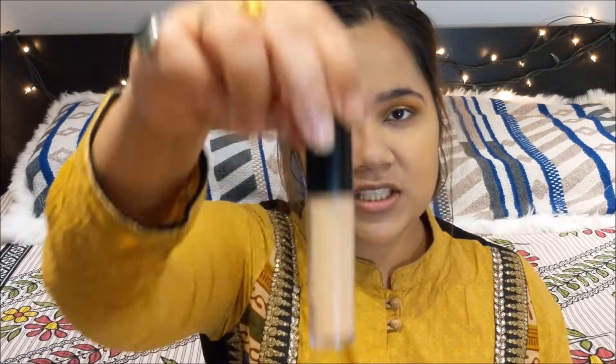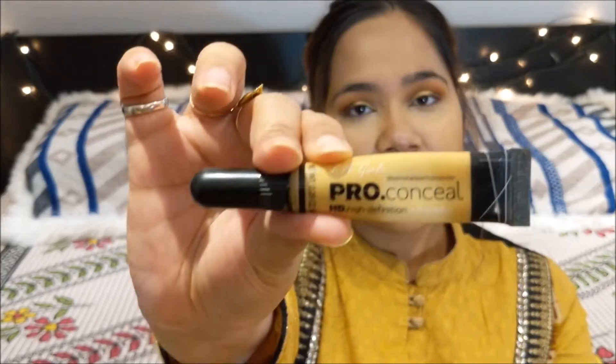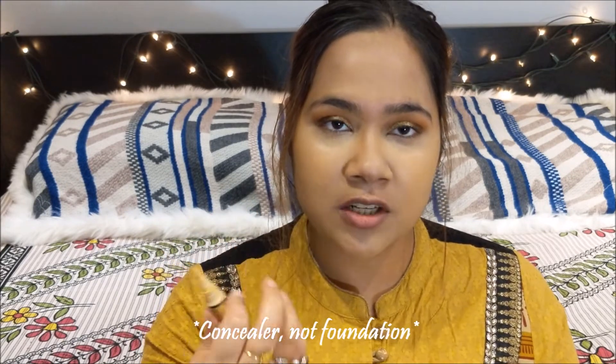Next I'm going to go with my Elf Camo Concealer and put it right underneath my eyes to conceal darkness. Then I'm going to take the Electro concealer — this is the yellow corrector — which I'm going to use to further highlight underneath my eyes. I'm going to use my fingers to blend the concealer more seamlessly into my skin, because the warmth from my fingers will blend it even better.